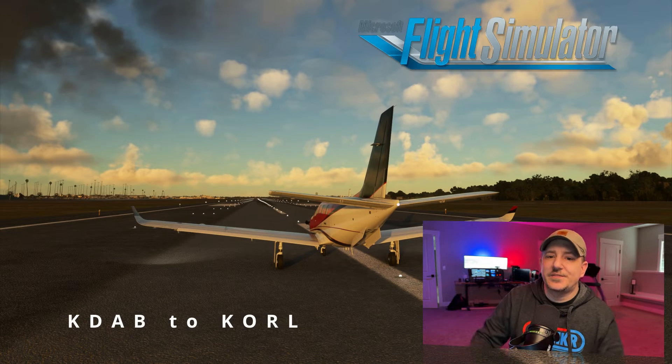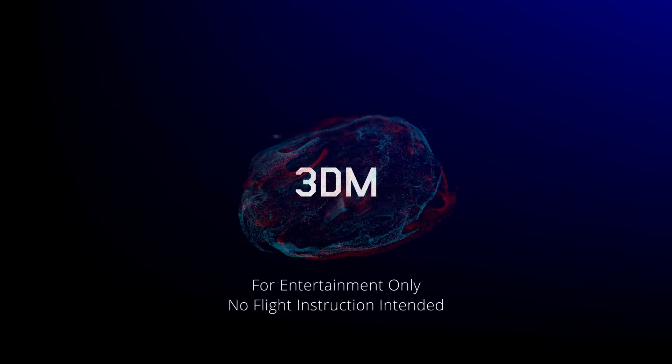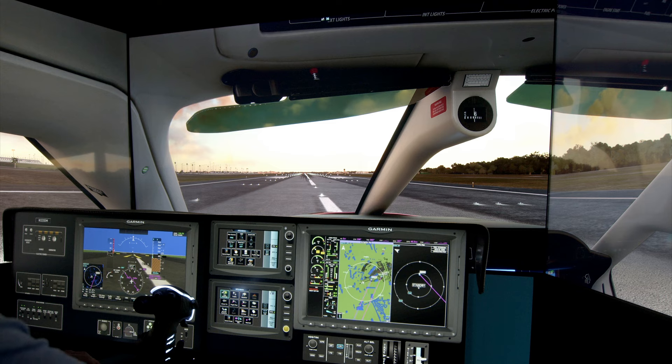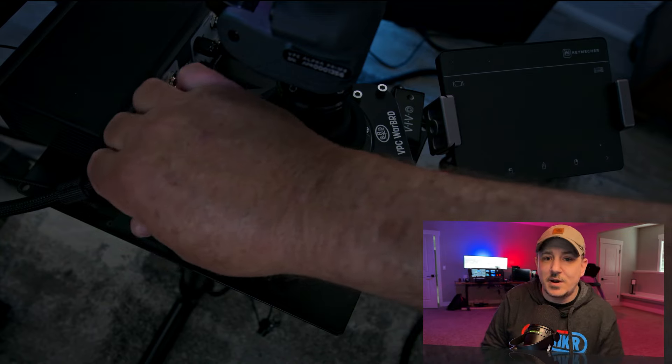Hey, what's up? It's Matt, and in this video we're going to be looking at Dale's flight simulator from simpilot3dm.com. He also has his own YouTube channel — make sure at some point to go over there and hit his subscribe button. I've had the opportunity to play around and look at this flight simulator for about the last month or so.